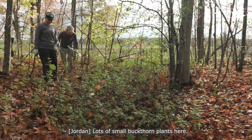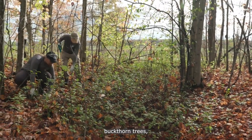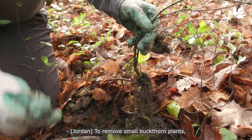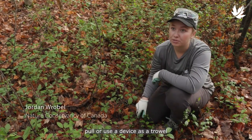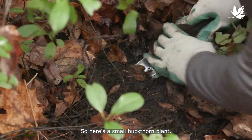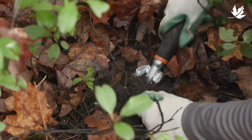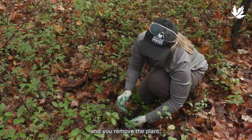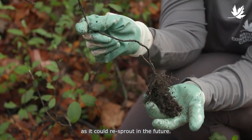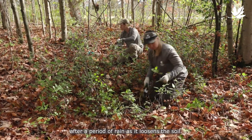There are lots of small buckthorn plants here. Unlike large buckthorn trees, small plants can be easily pulled from the soil. To remove small buckthorn plants, you can either hand pull or use a device such as a trowel or a shovel to help remove the roots. Just loosen the soil and remove the plant. You want to ensure you remove the whole root system as it could re-sprout in the future. It's easiest to remove buckthorn after a period of rain as it loosens the soil.